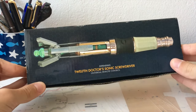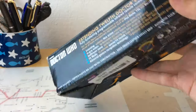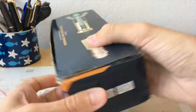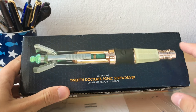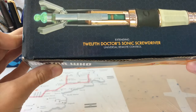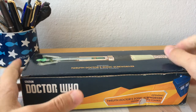So let's get right into it. Here is the box — it's nothing special, just a usual cardboard box. There's some writing on it about what it can do, and a picture of it in its extended position. The box is a little bit damaged, but who cares? I bought the Sonic, not the box. So let's open it.